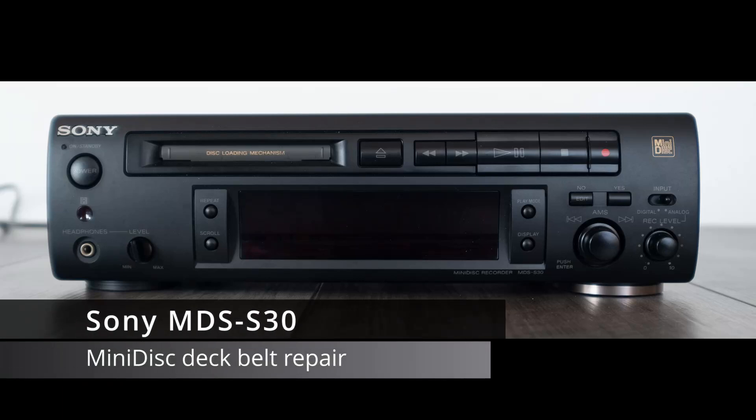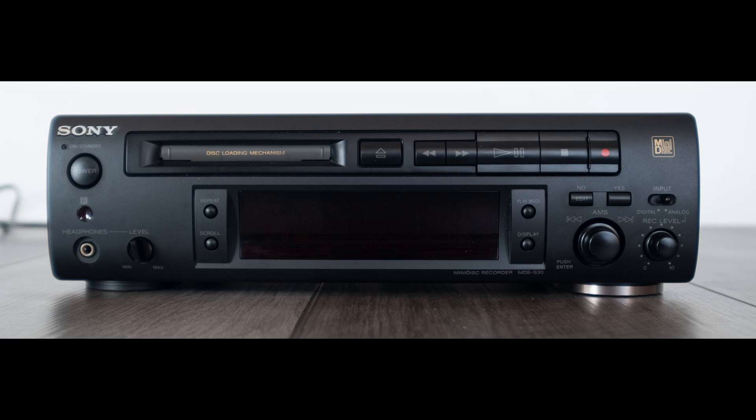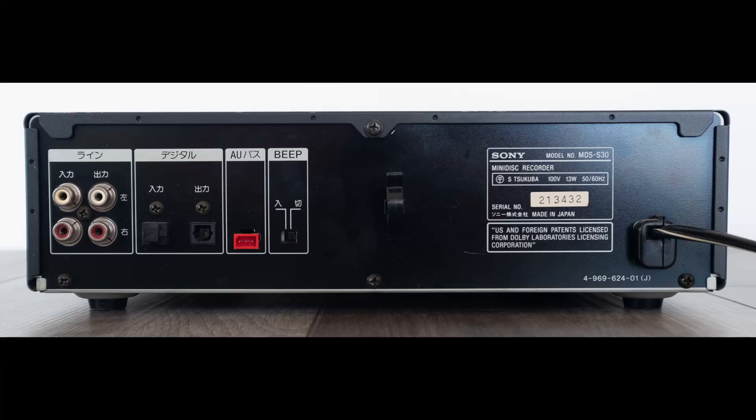The Sony MDS-S30 is a nice early mini disc deck that's compact and supports optical and analog connections. Though they work well, they're nearly 20 years old and the main belt to take discs in or eject them can fail. Luckily, the fix isn't difficult.